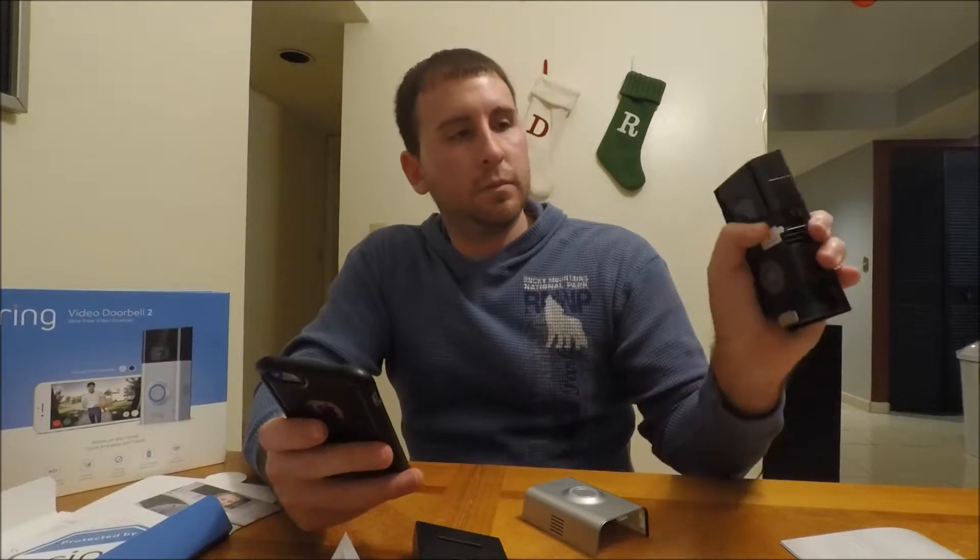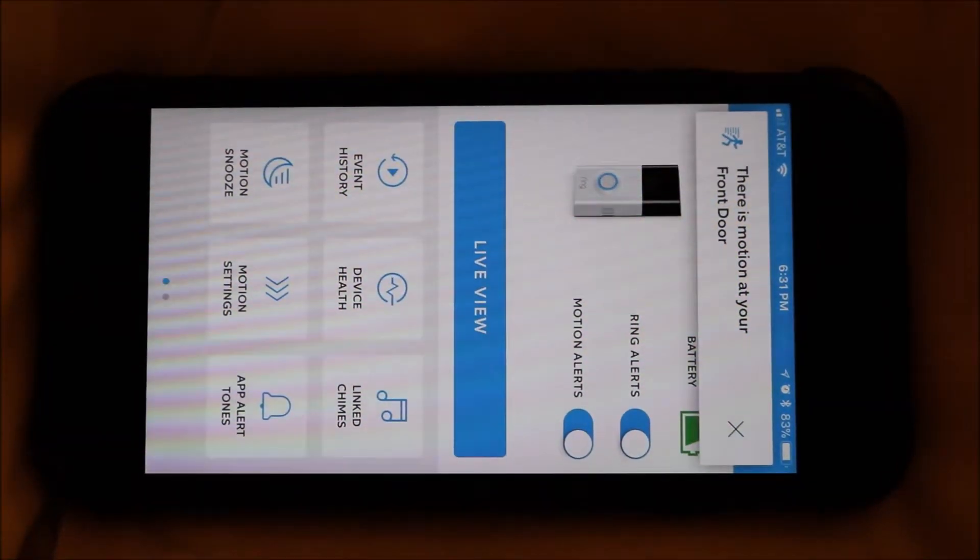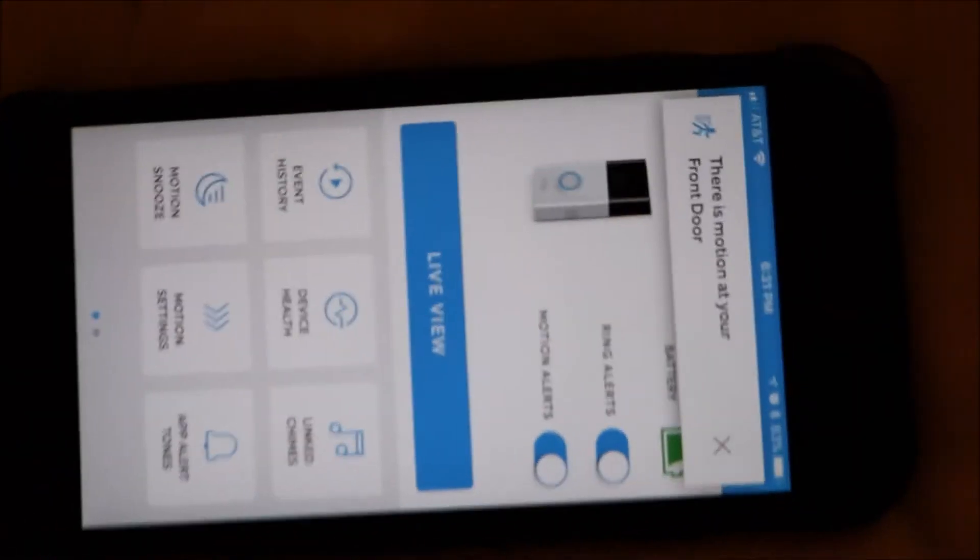Now we're gonna go back into the app to set up a device — Ring Video Doorbell 2. What would you like to name this Ring doorbell? Then you press and release the small button on the top right corner of your doorbell — this button right here.